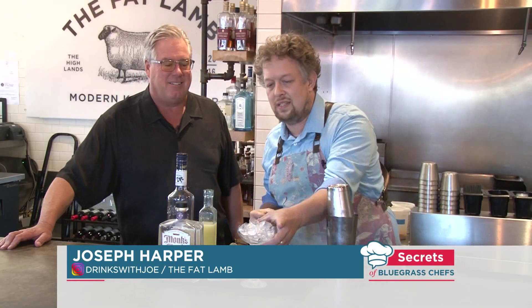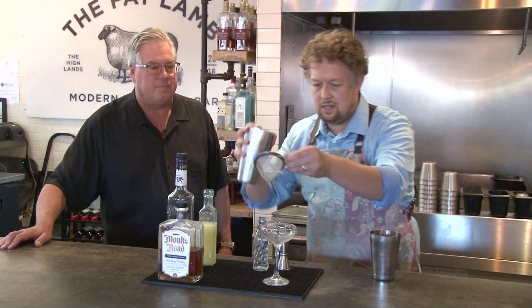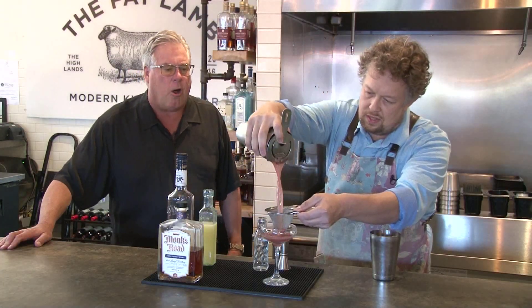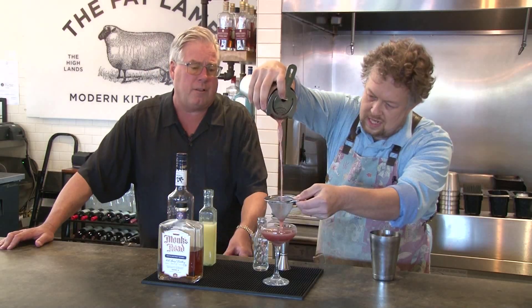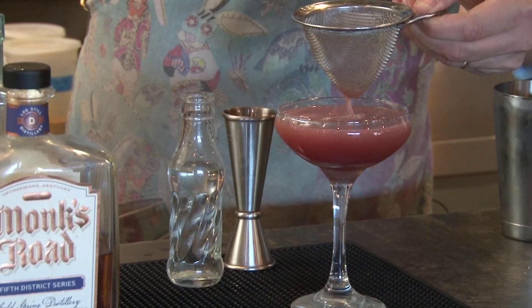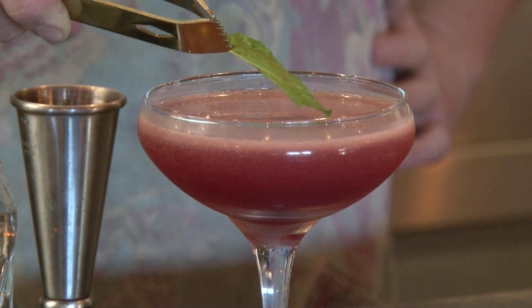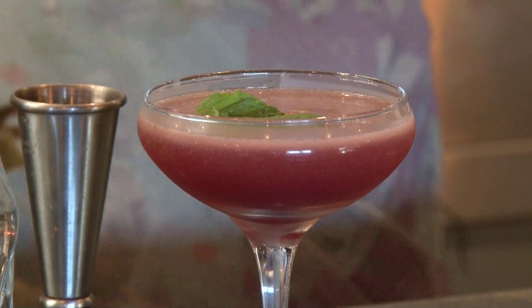Take our chilled glass. Beautiful color too, Joe — a nice, beautiful purple from that blackberry liqueur. Wow. Bramble on Betty. That looks fabulous.